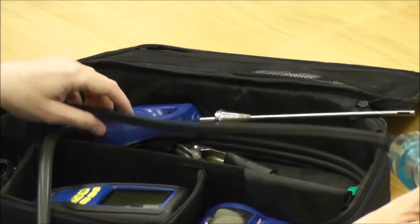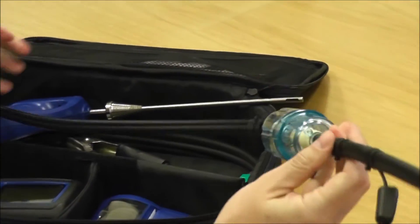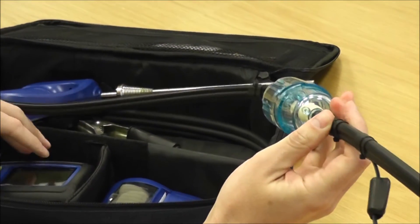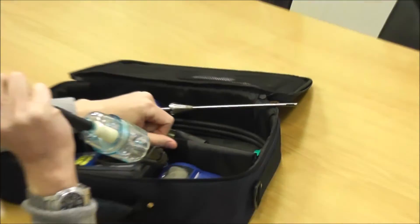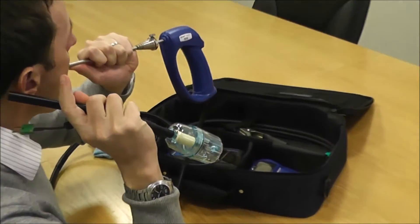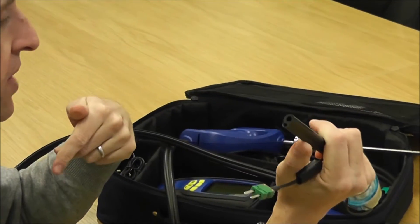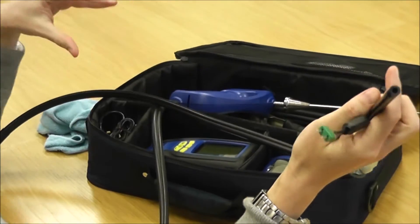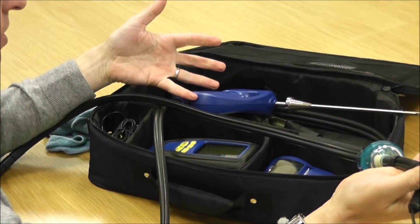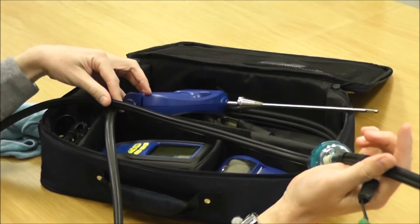The other issue is when people have let the probe fill up with water — a lot of moisture in there can affect the readings. To check for this, put one end of the probe to your ear and blow from the other end. If you can hear air coming through clearly with no gurgling, there's no moisture in it. If there is moisture in it, you can leave it on a radiator overnight and that generally sorts out any issues with moisture in your flue probe.